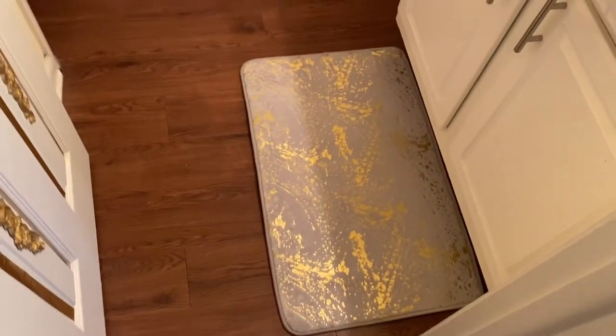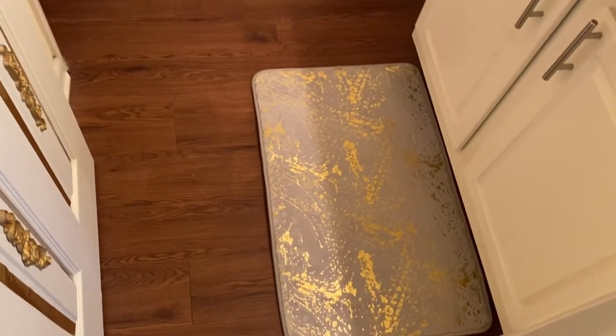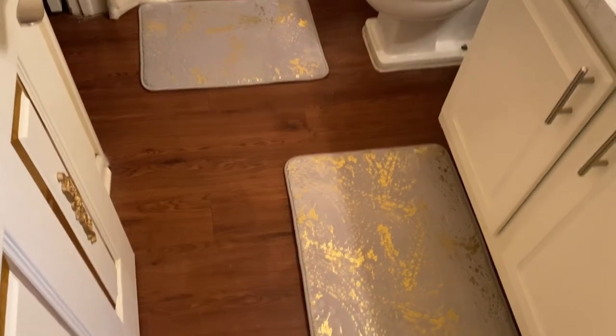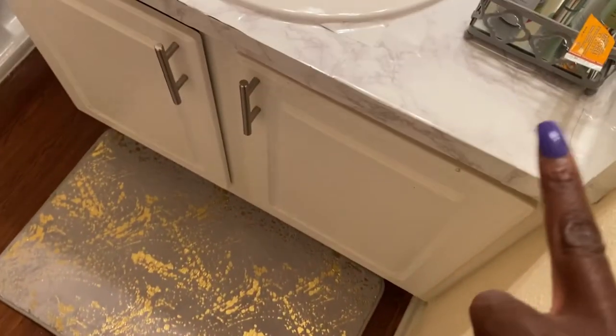I thought this would be more white. I like them, but I might end up getting the white ones from Amazon too. But my bathroom has gray in it, so this ties in pretty well — the gray in the marble and the gray that this little thing here has.